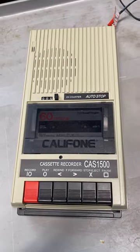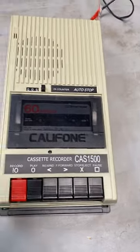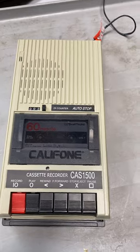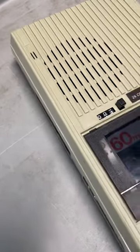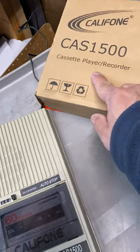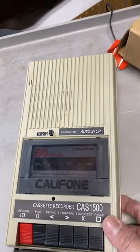Test video of the Califone cassette player. Hello, this is the test video of the Califone Cassette 1500. Here we go — Califone CAS-1500 cassette recorder/player. I've already been recording; I want to show you how it looks.